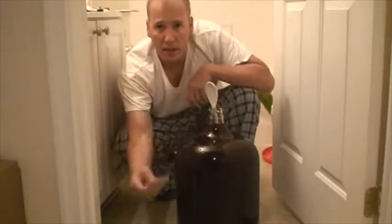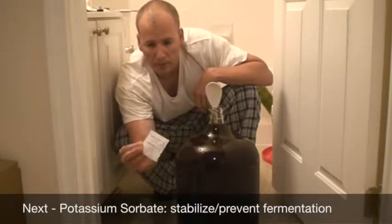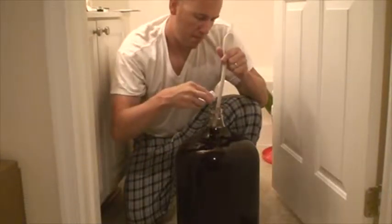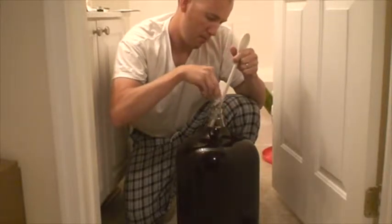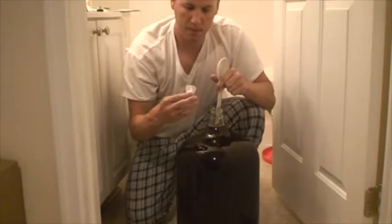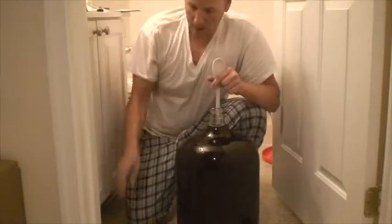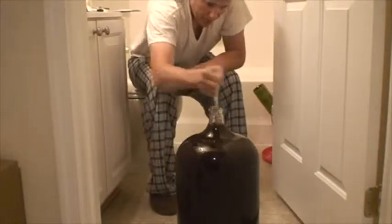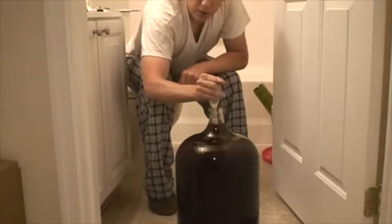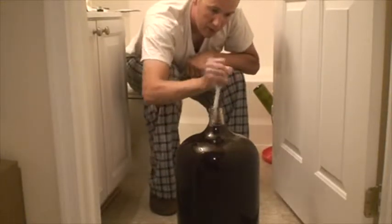All right, let's try this again. Now adding the potassium sorbate — there you go — and stir vigorously.